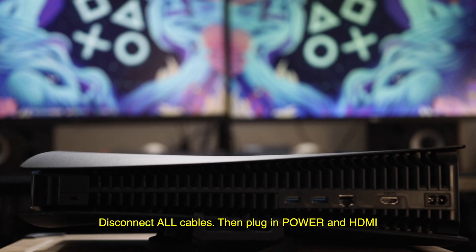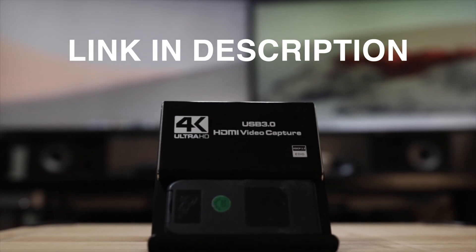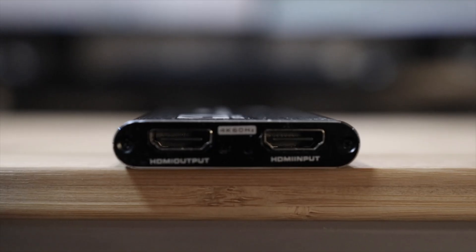Disconnect any cables connected to your console, then plug in power and a single HDMI cable into the HDMI output. This is the capture card we're using in this video — the link is in the description. Just look for any UVC capture card.